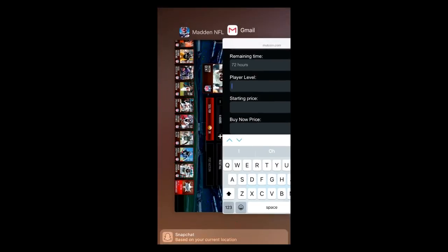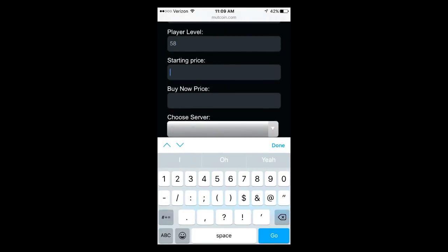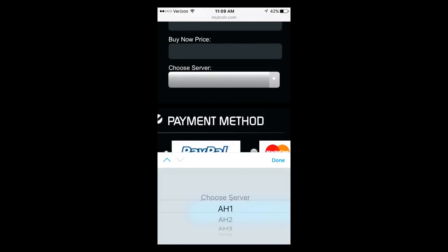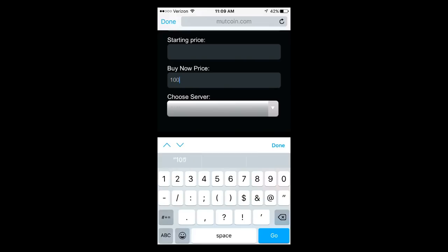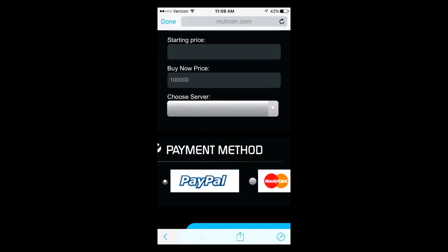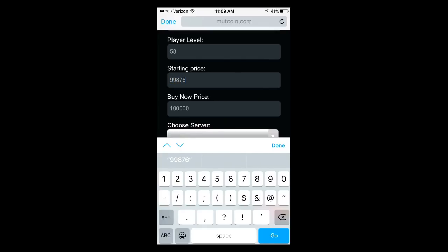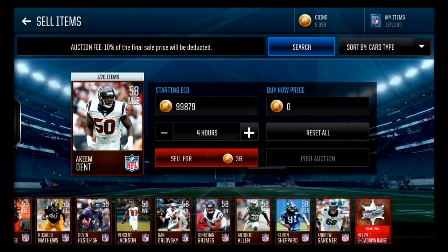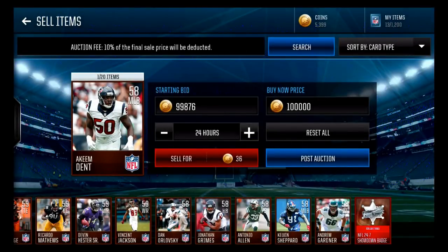His overall is 58, so you're going to throw in 58 overall. For his Starting Price, this is what you guys can customize — you're going to want to make sure it's right. Put in Auction House 1. Then for Buy Now Price, that's how much you bought it for — 100,000 for 100k. Your starting price: make it like 99,876, just to make it easier for them to find it. And you want to make it 100,000 for the buy now and set 72 hours.